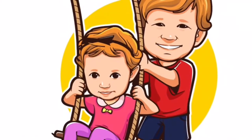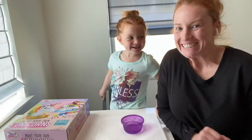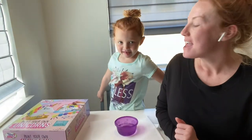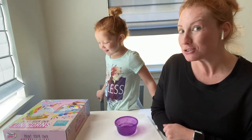Welcome to Grand Evie's playground. I'm Evie's mommy and we are here today to make something special.